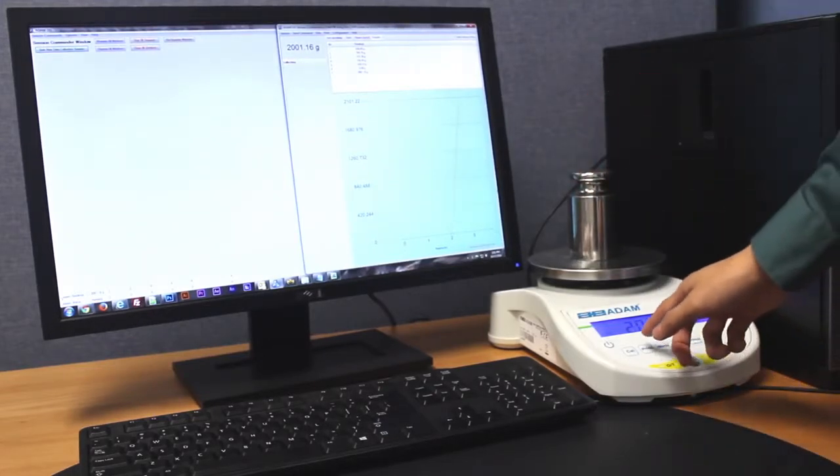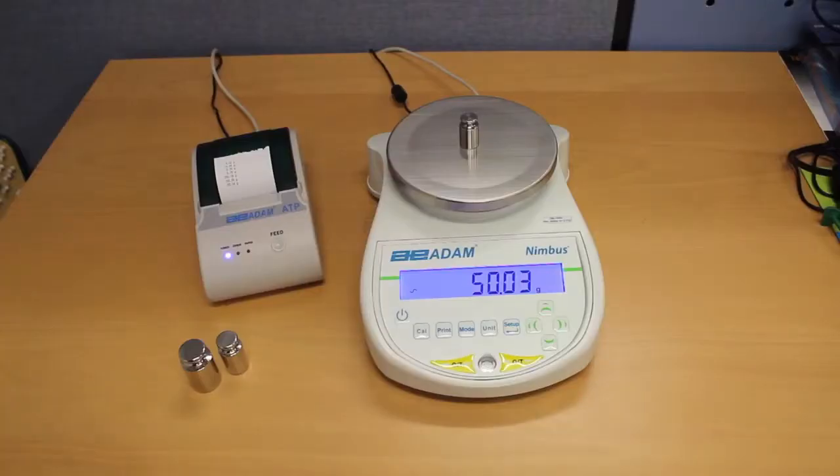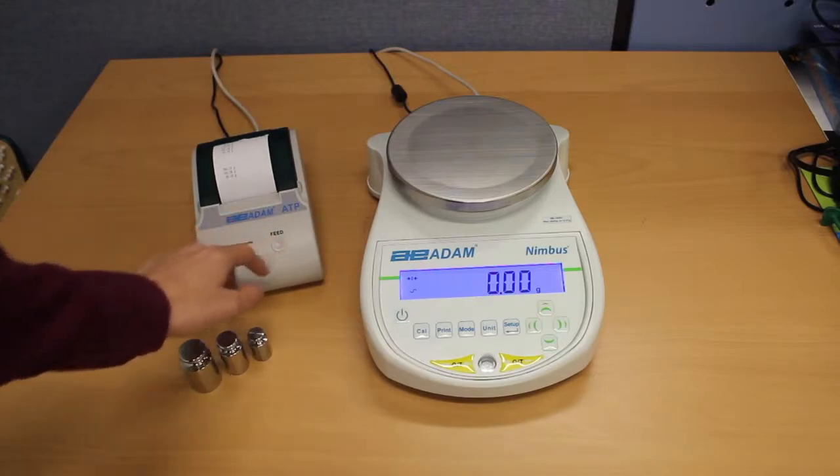To streamline data collection and analysis, Adam DU can be installed on your computer to receive readouts from Nimbus. All data conforms to good laboratory practices.